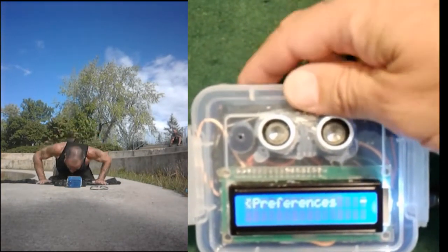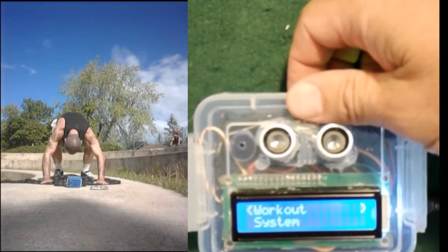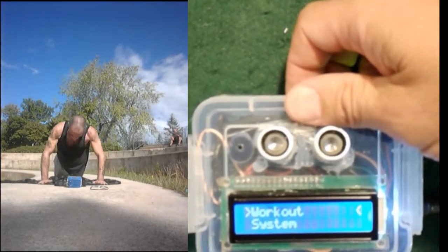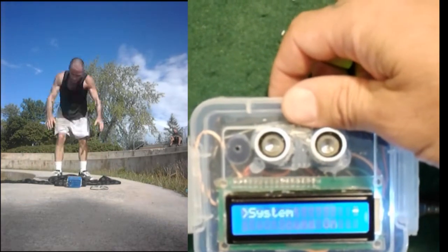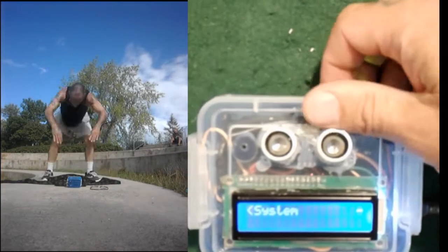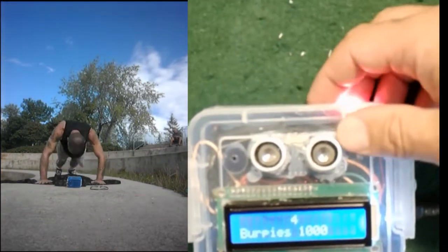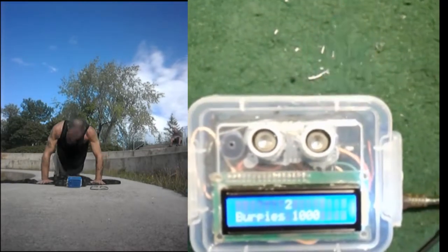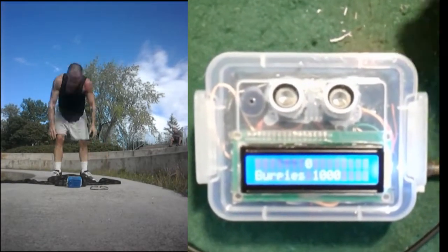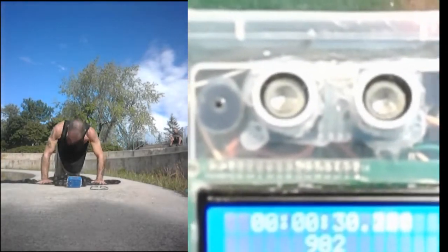When you go to preferences, you can also toggle the sound. There's a workout sound you can toggle off or on, and system sounds — when I make a selection, it'll confirm or cancel with a sound. Yeah, this thing is freaking amazing. I love it.